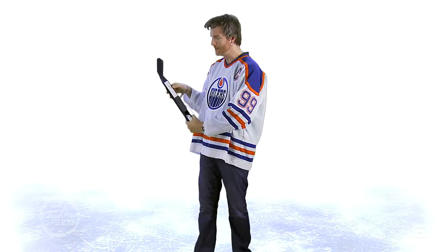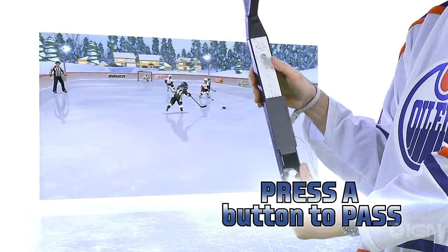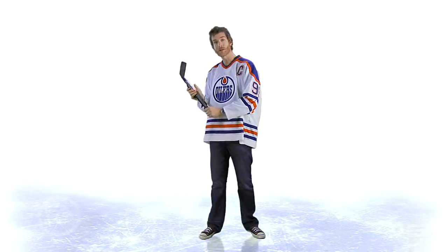If you want to pass the puck, this is the button you need right here. This is the A button — hit it with your thumb, and that'll pass to the best person around you.